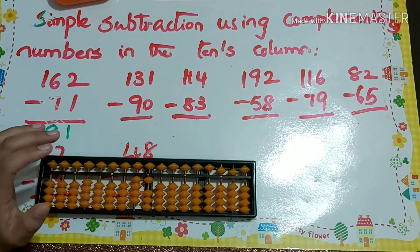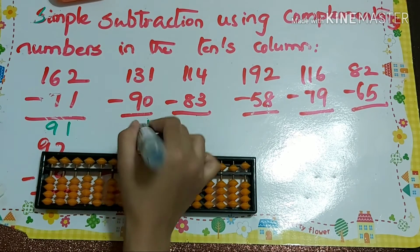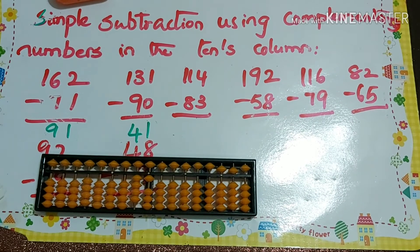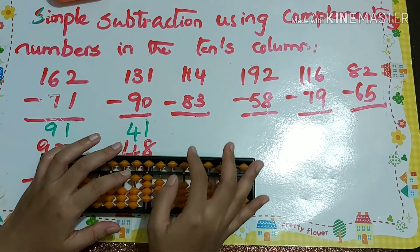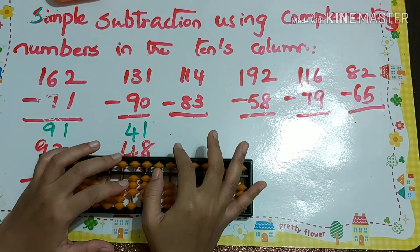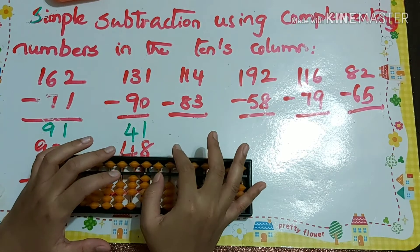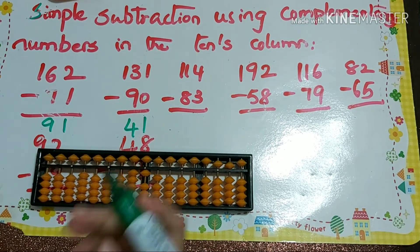Next problem: 131 minus 90. That's minus 10 plus 1, so our answer is 41. Next: 114 minus 8, which is minus 10 plus 2.